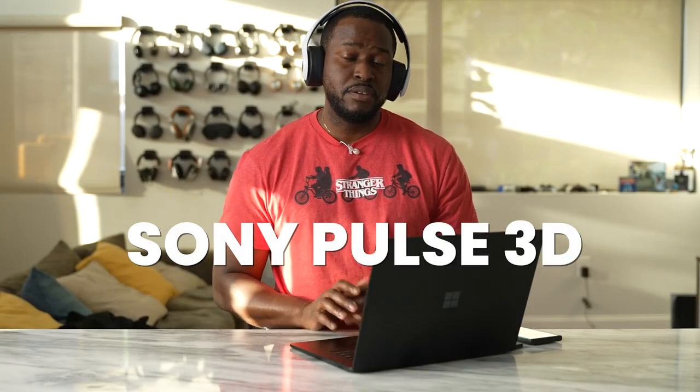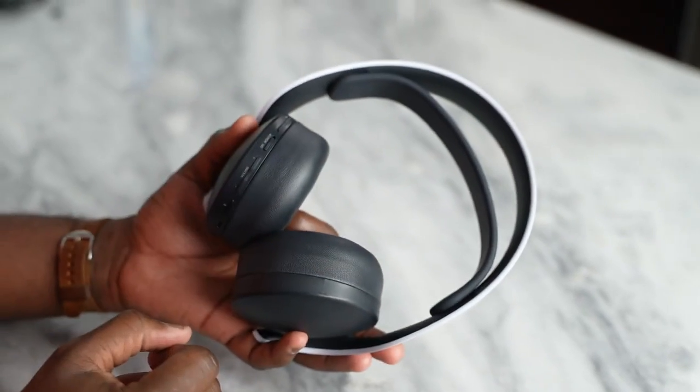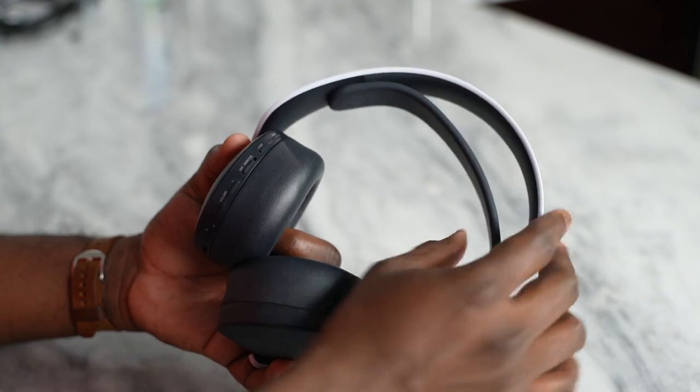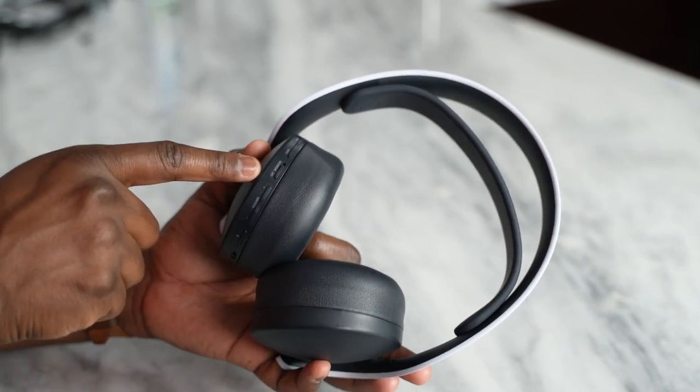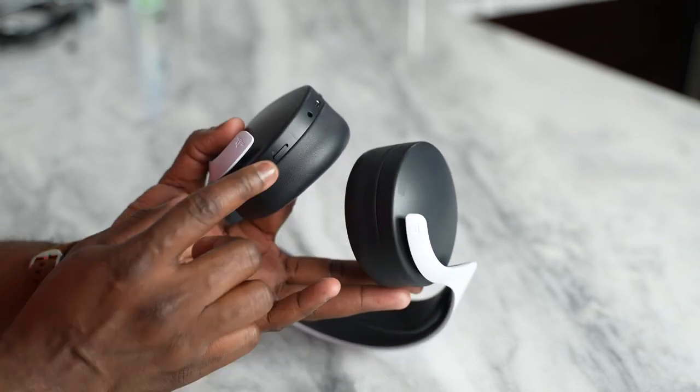The next headset is the Pulse 3D headset. If you guys saw my video with this headset versus the Xbox headset, you know it's a really solid gaming headset. It connects via a USB dongle to your PlayStation 5, PlayStation 4, as well as your PC. Great microphone quality, especially for a headset that doesn't have a boom mic of any sort. Very comfortable headset. You also have all your controls on your left ear cup with mic monitoring, volume, and a USB Type-C port for charging, giving you about 20 hours of battery life. Overall you would like this headset especially if you're a PlayStation owner who also wants to use it on PC.